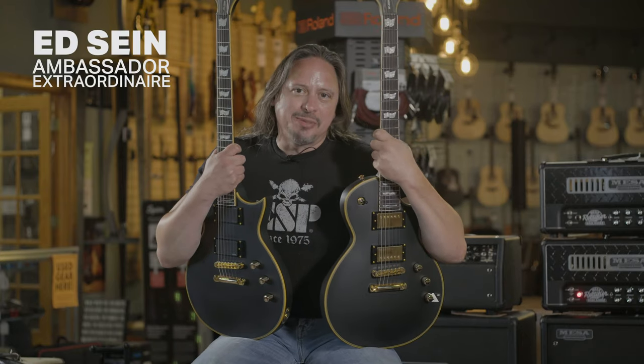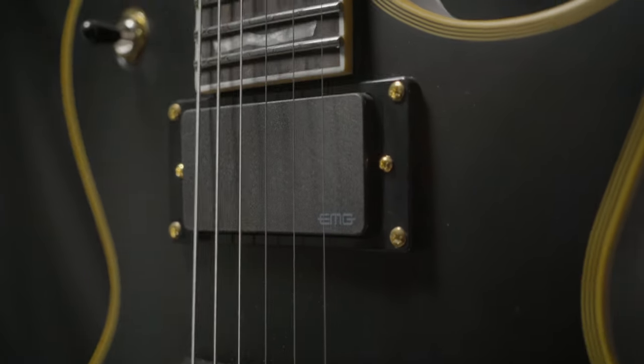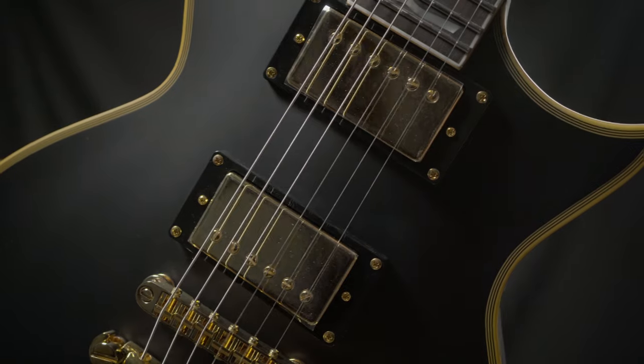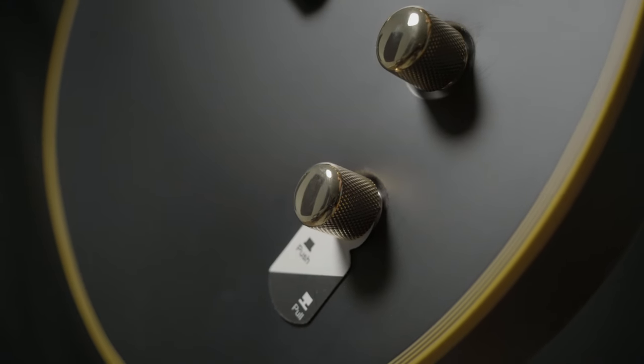The ESP LTD EC1000 in Vintage Black comes with the EMG 81/60 humbucker pickups for maximum metal, or a little bit more versatility with this one loaded with the Seymour Duncan JB-59s, that also features coil tapping functionality.